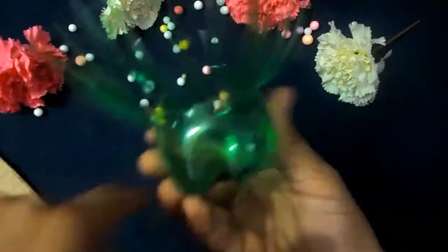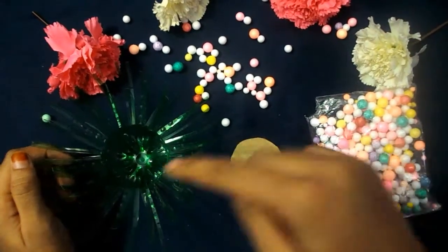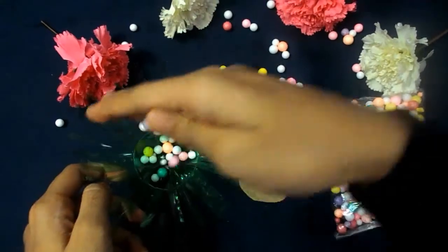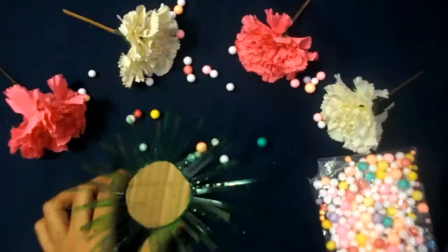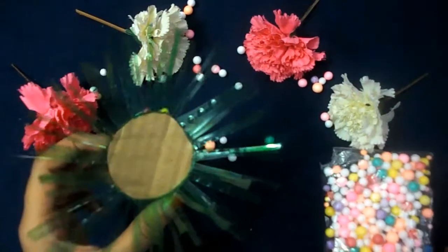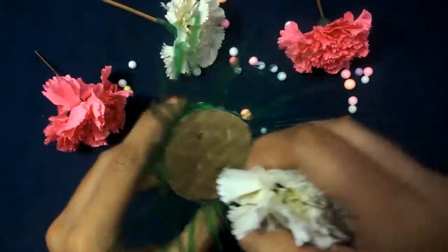It should look like this. Now take the cardboard piece and cut a small circle from it. Next, put some pom-poms in the bottle, then stick the cardboard on the bottle like this. Make small holes on the cardboard using your scissors. Our simple and small second flower vase is ready. Now I'm going to put some flowers in it.